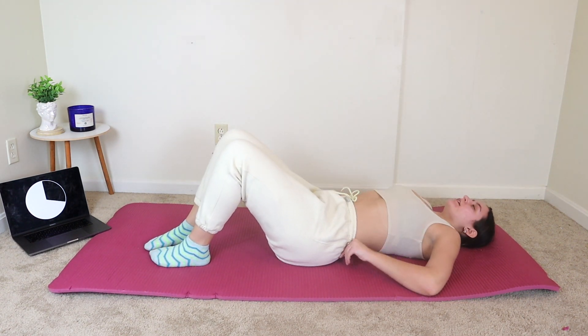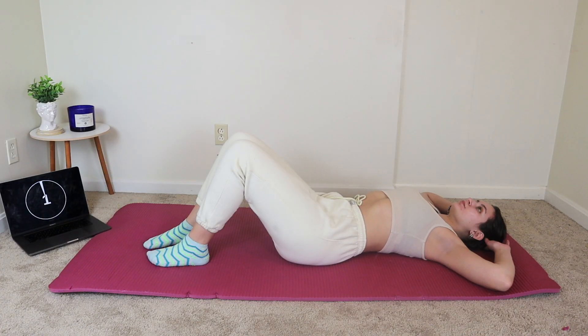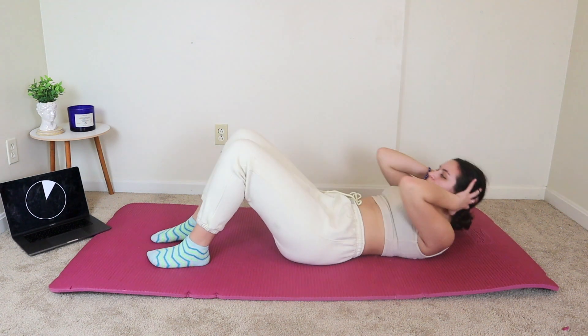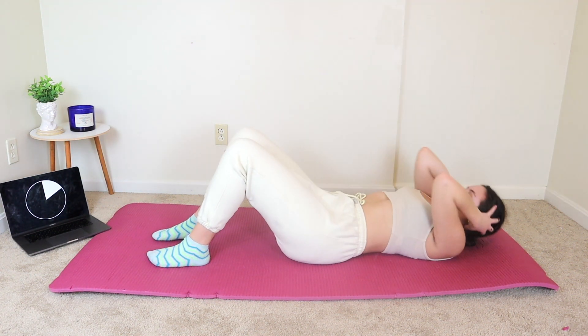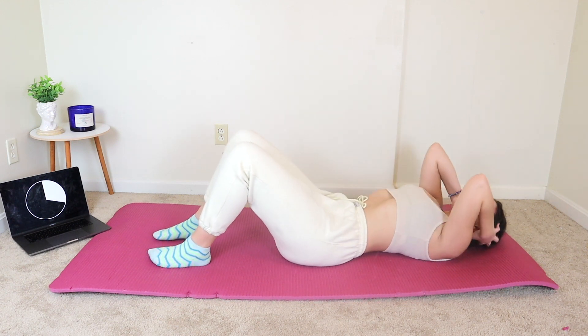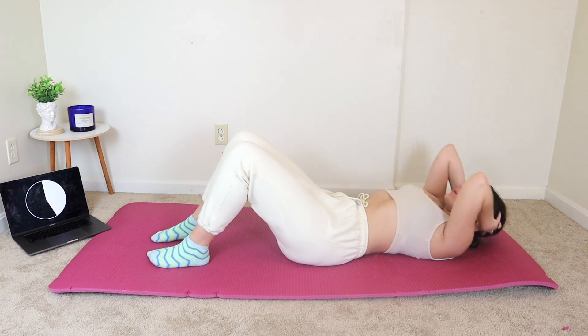We're going to flip over and go into crunches — just crunching up, not a full sit-up. Crunches, I find, are way more effective than full sit-ups, so we are working those abs. Push these out, you guys. We got this.